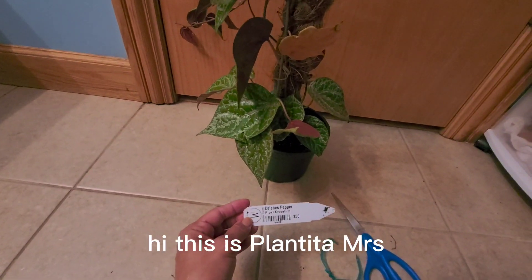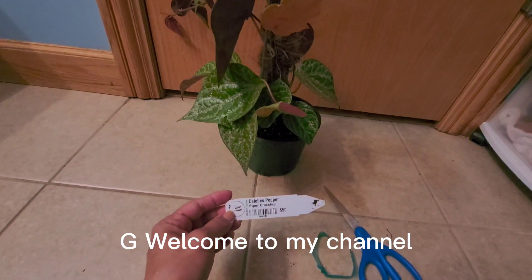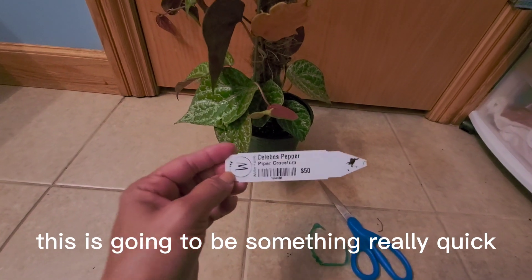Hi, this is Plantita Mrs. G. Welcome to my channel. This is going to be something really quick.